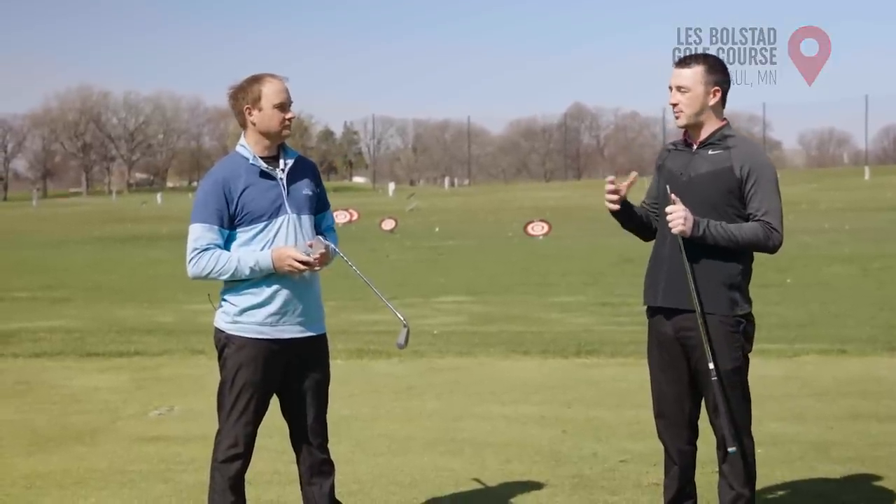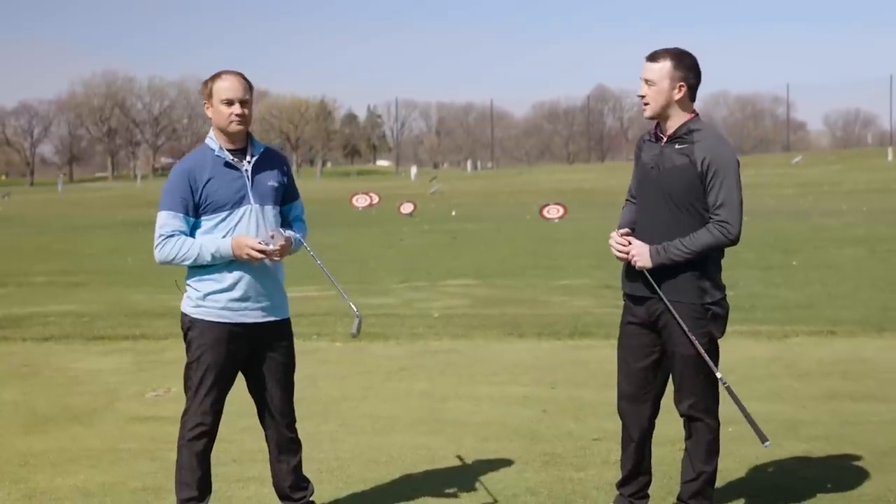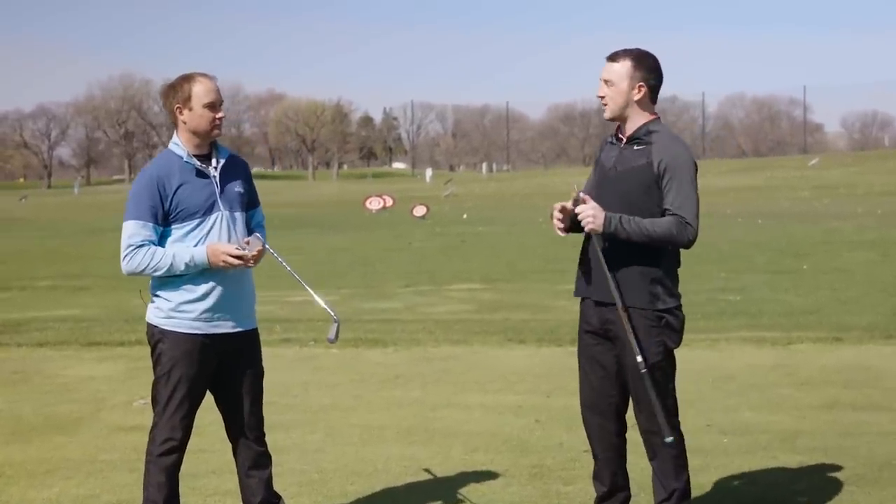I'm joined by Thomas Campbell, a master club fitter here at Second Swing, outside today at Les Bolstad Golf Course. This is a very popular method of club fitters to get golfers into the right specs for their swing, going power spec or retro spec. Can you give us a brief overview of what each of those mean?